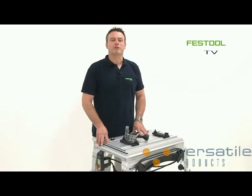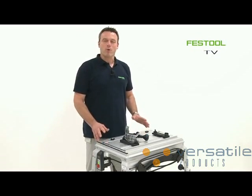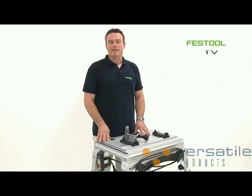Welcome to Festool TV. My name is Frank and today I'm going to show you how to integrate the TS-55R saw in our CMS compact module system.